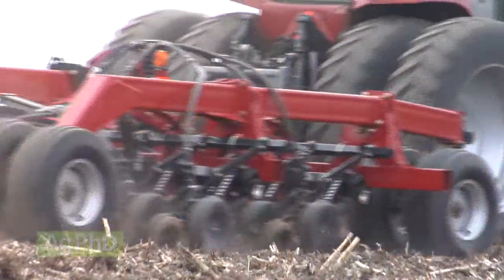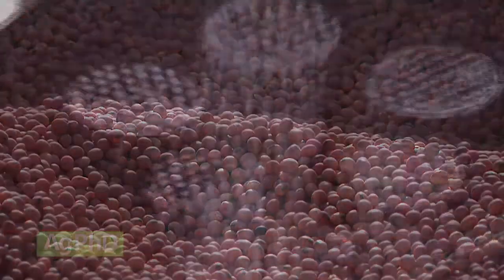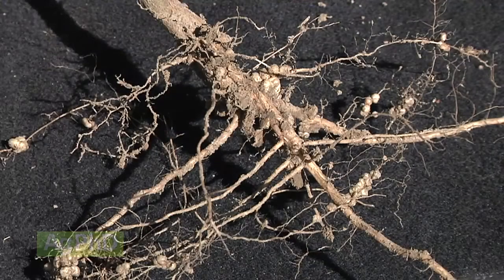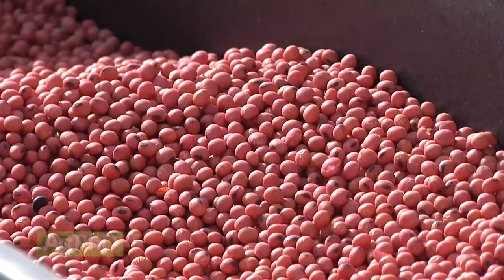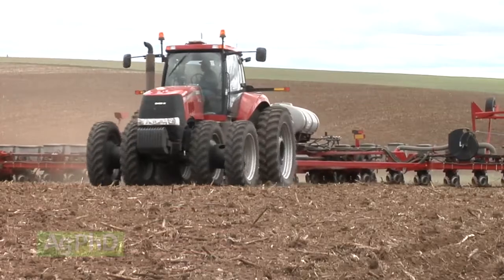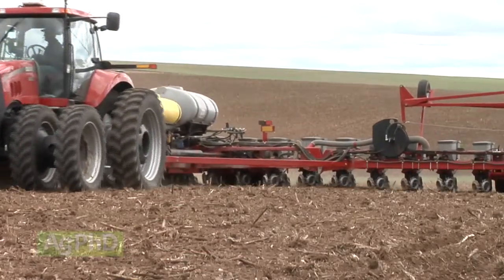We've had questions this winter about in-furrow application of liquid inoculants versus seed-applied, and also about dry inoculants. Here's what we've found. Inoculants must be in close proximity to the main taproot of the plant to be the most effective. For this reason, seed-applied treatments are the most effective. With in-furrow liquid applications, you'll likely need five times as much product to equal the results of seed treatments.